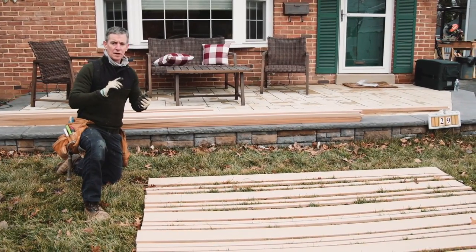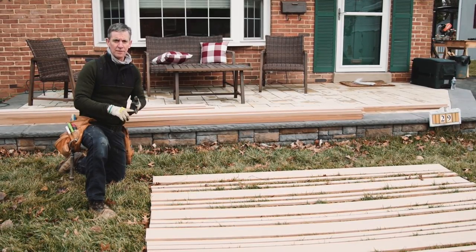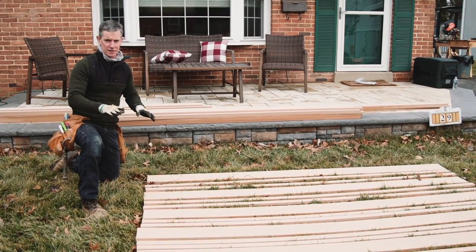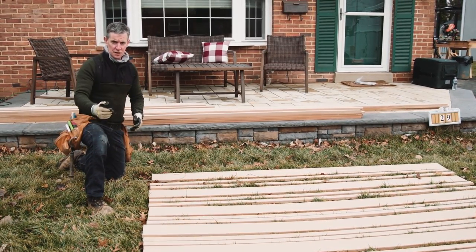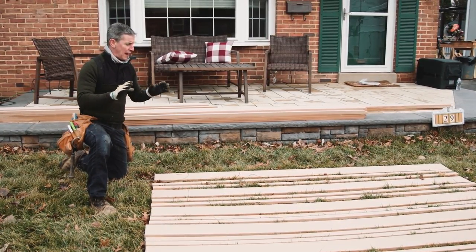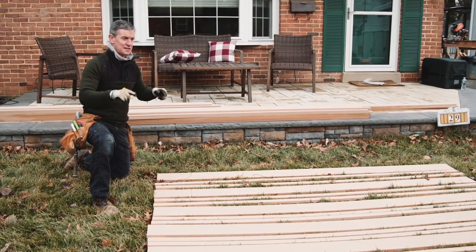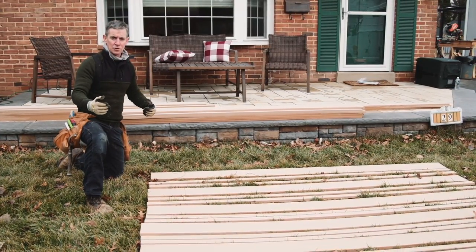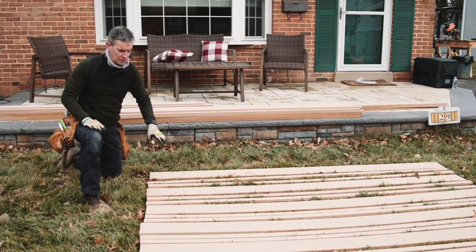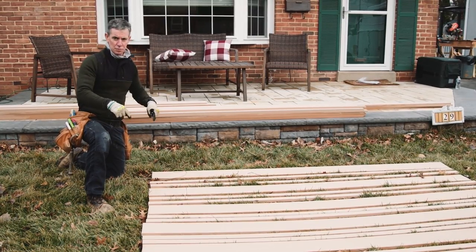Long story short, after conversations with the homeowner, pictures they showed me, and pictures I showed them of other privacy screens I've built, we settled on a design that looks kind of like this. I balanced efficiency and use of materials, efficiency in time, the look they were after, and the materials I had to come up with this. This is a full-size template — I was able to cut it, place it in the lawn, show them, and get the thumbs up. So this is what we're going to install.